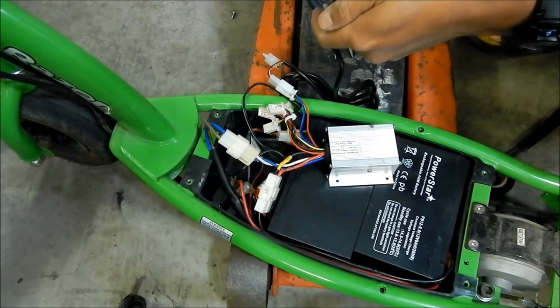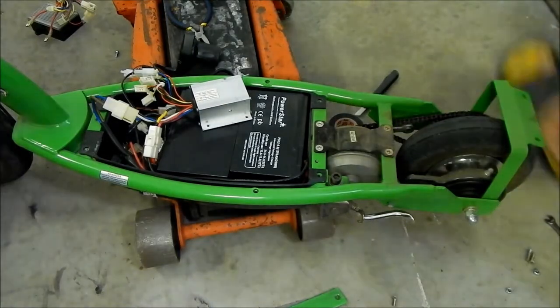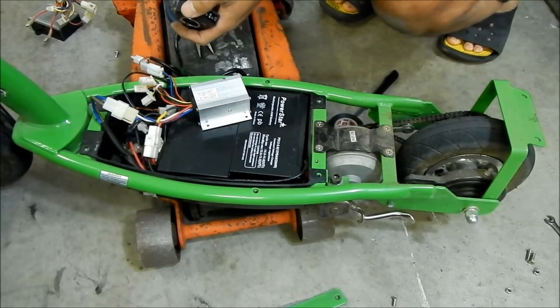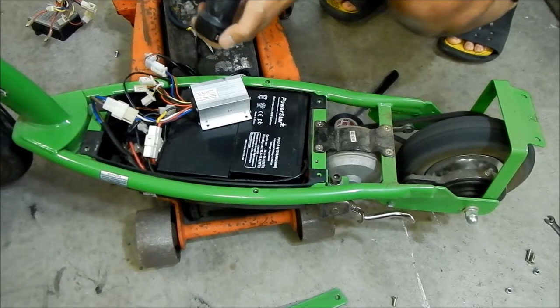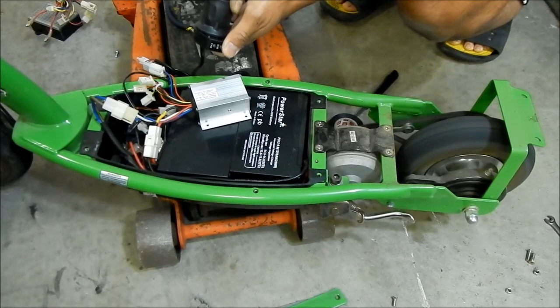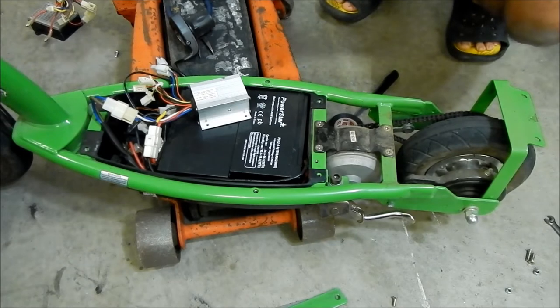So it is backwards - the wheel is spinning that way so we've got to switch those cables around. You can see here I'm giving it partial throttle - it's going really slow - and then faster, faster, faster, faster. So it works pretty well - it's a variable throttle now. But the problem is the motor is wired backwards so we're going to have to fix that.